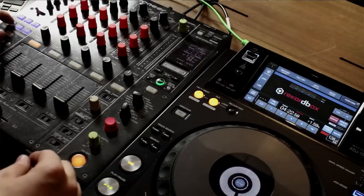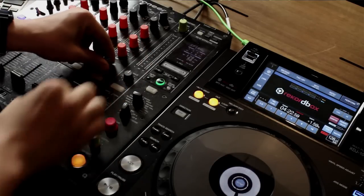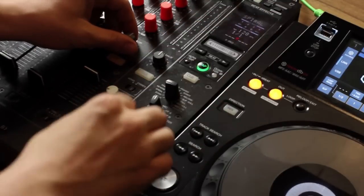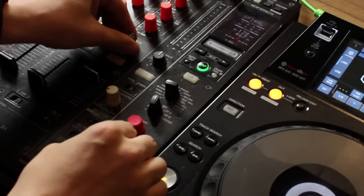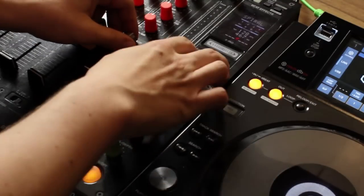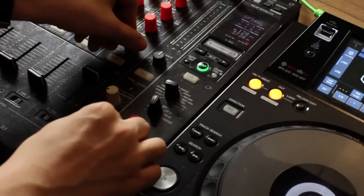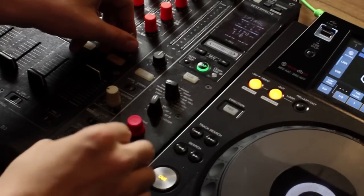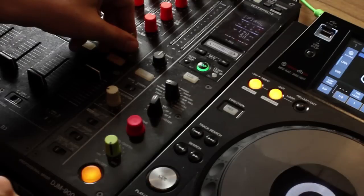A great way to easily practice with the spiral effect, if you have a DJM-900 nearby, is to use the noise effect. Let's apply some noise on channel four and add the spiral effect again — put it right at the middle. Perfect for that laser noise. And of course you can pitch it down. So that about covers it for the spiral effect.